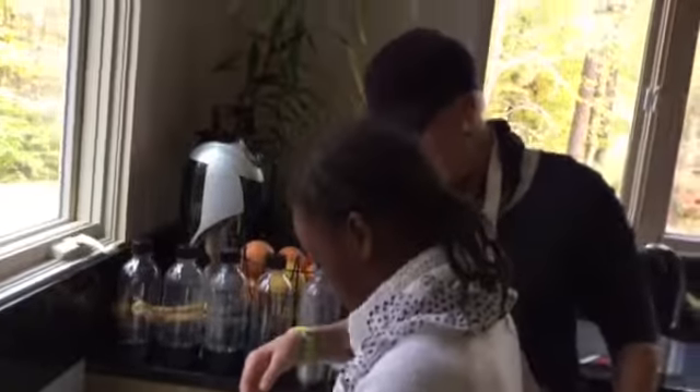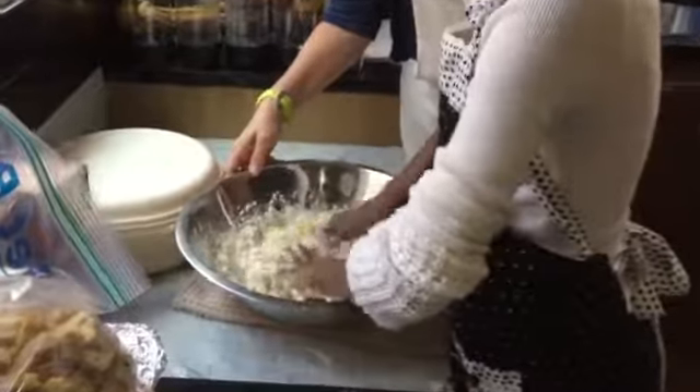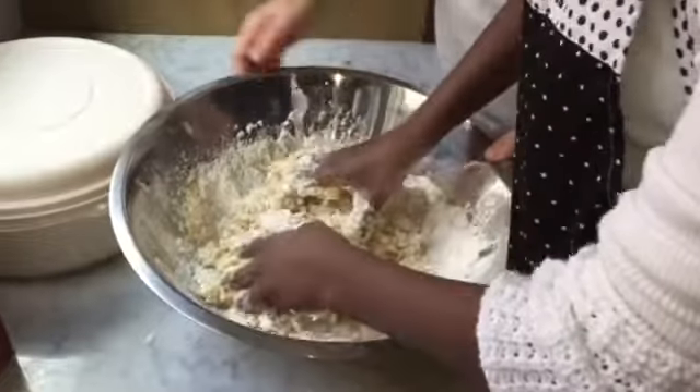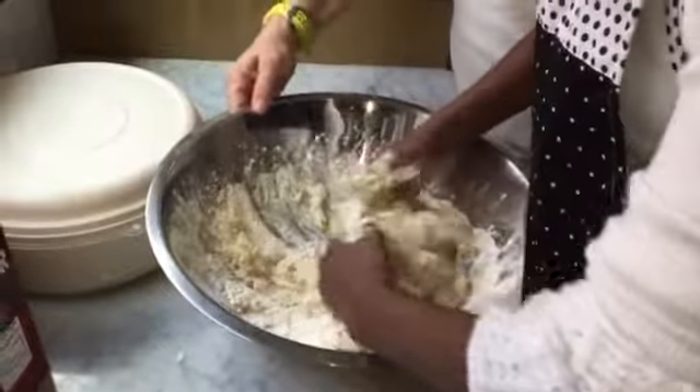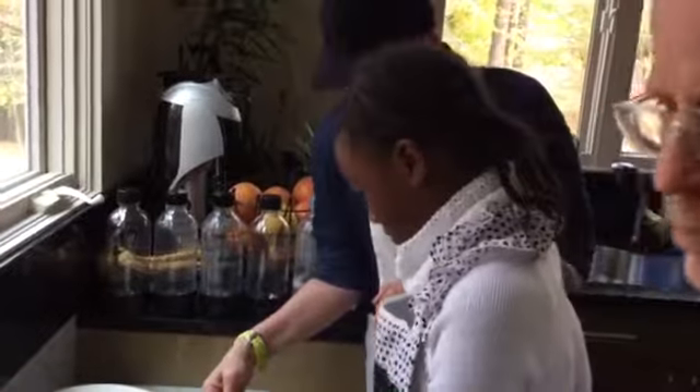Mix it together so that it all comes together. Now in this instance I don't always like a towel underneath me because remember, scrape around the sides with your hands and collect it all together.